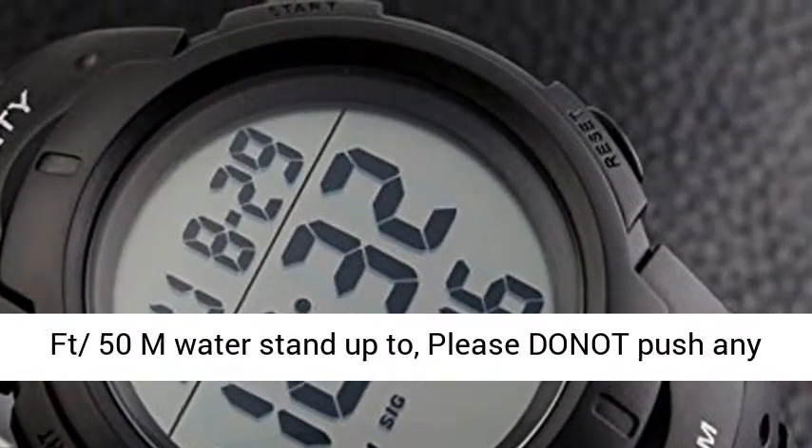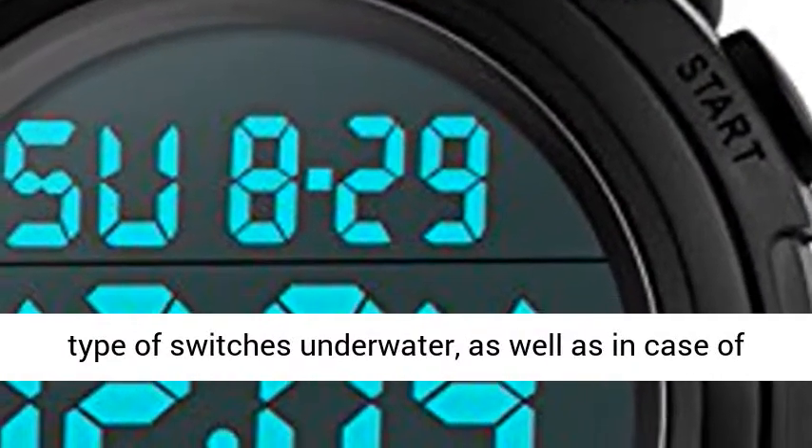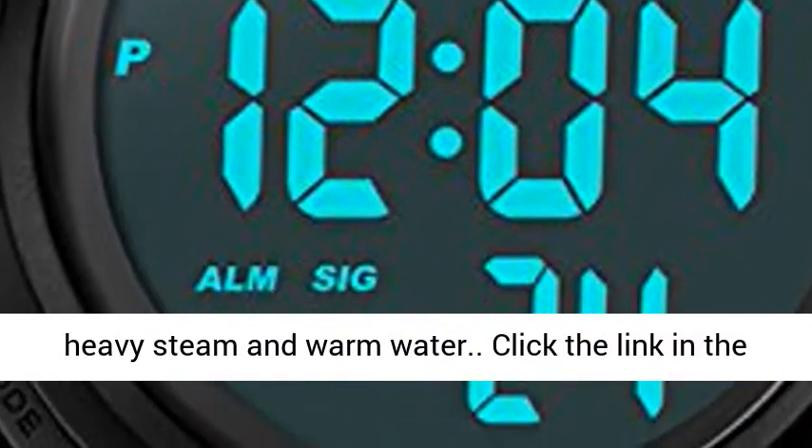Waterproof — 164 to 50 meters water resistance. Please do not press any buttons underwater, and avoid damaging the waterproof ring. Keep it away from steam and hot water.